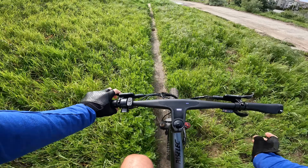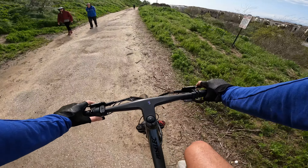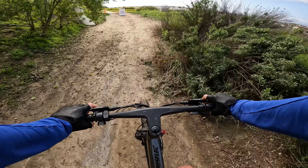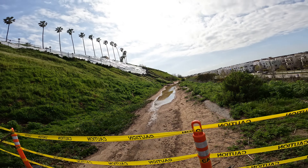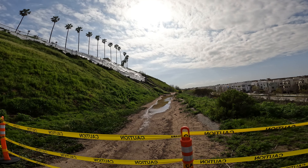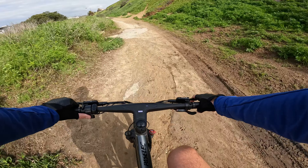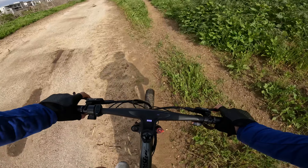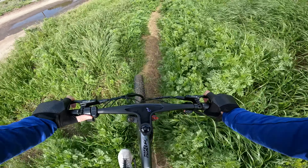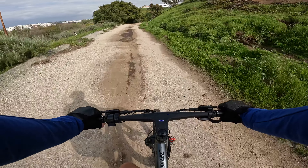Let me play with the suspension a little bit. I'm going to put it down all the way to the softest — I think that might have bottomed out a little, it's a little too soft. Let me crank it back up. There's a road closed sign — speaking of rain, there's like a collapse going on of a cliffside up there. Getting this thing a little bit dirty, this is a lot of fun. I'm really liking the tires on this bike — the three inch wide tires.